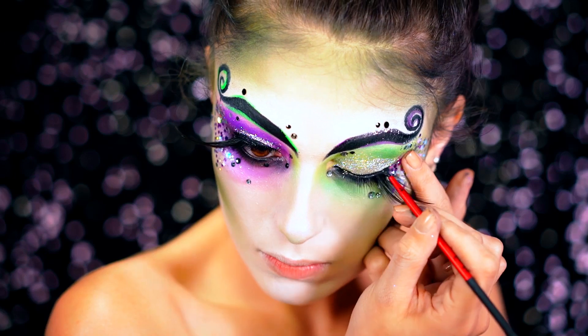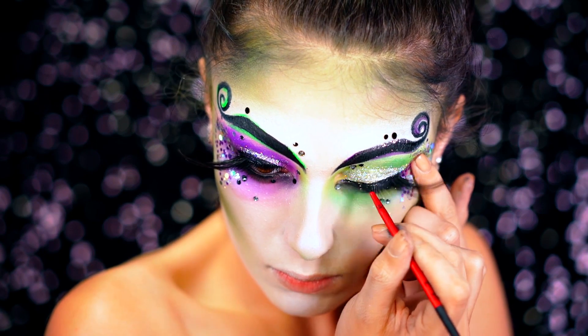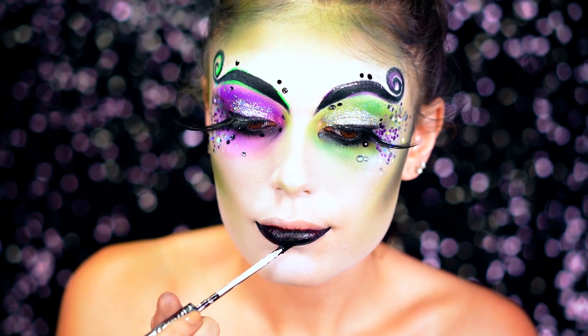I decided to add some black liner, sealing that lash band with jet black liner. For the lips I'm going to be using a black liquid lipstick — this is going to dry down matte so we can actually put a shadow over it next.